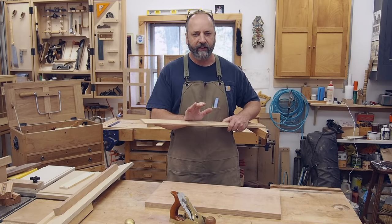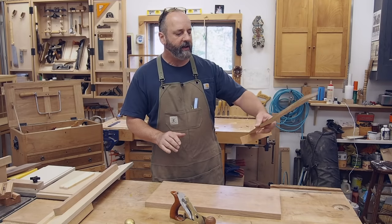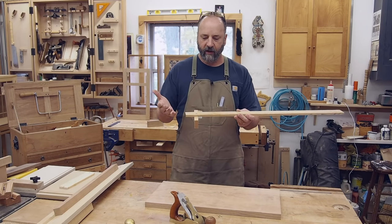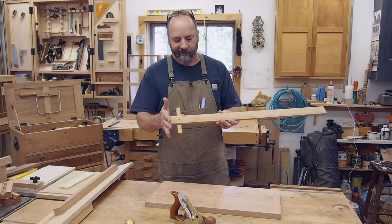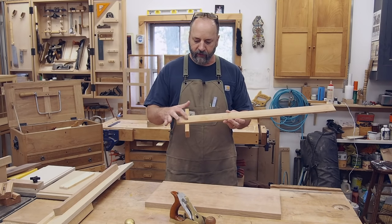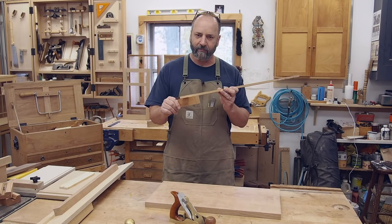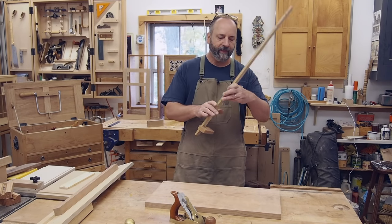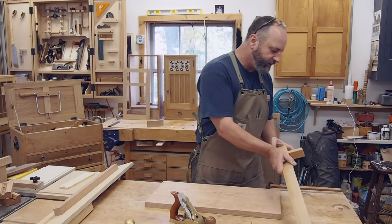This is one of the simplest stops I can think of — I call it a T-square. It's a thin strip of wood, a drywall screw, and a little block; that's basically it. But it does a lot of work in my shop. This little cleat gets clamped in my front vice.